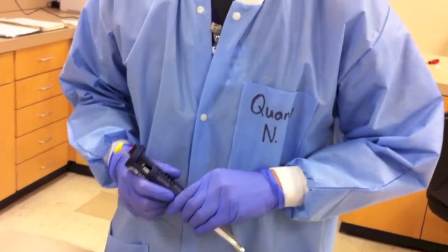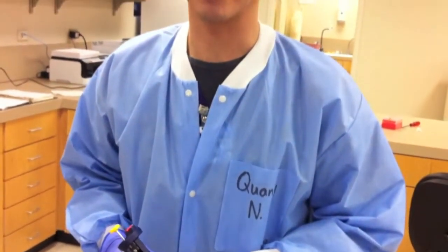Remember, never adjust the volume beyond the range of a micropipette. Do not use a micropipette without a tip, and never lay down a micropipette with a filled tip. Always dispose of tips in the appropriate waste container. Store micropipettes on a micropipette rack when not in use.